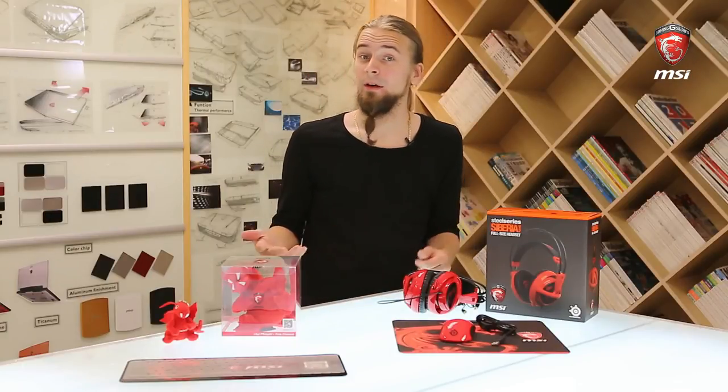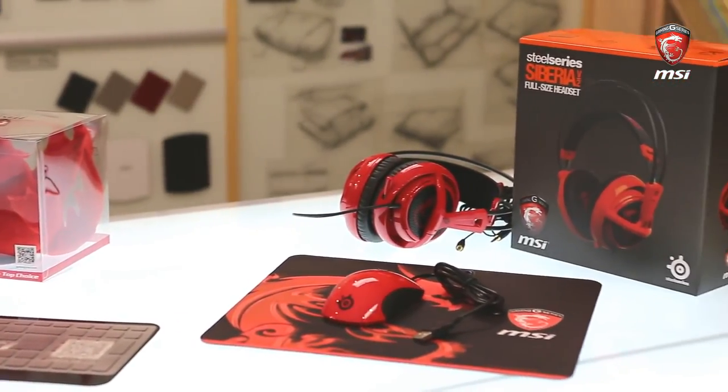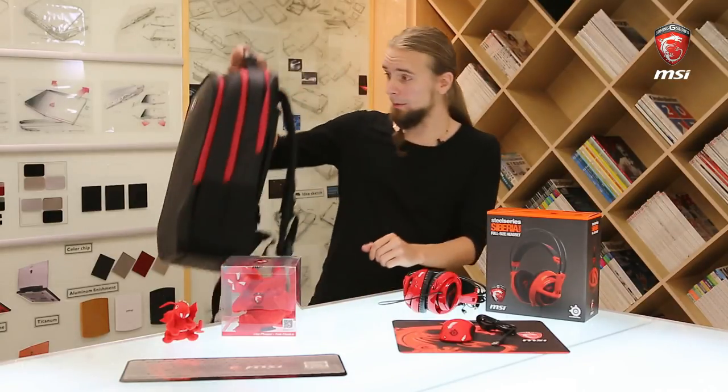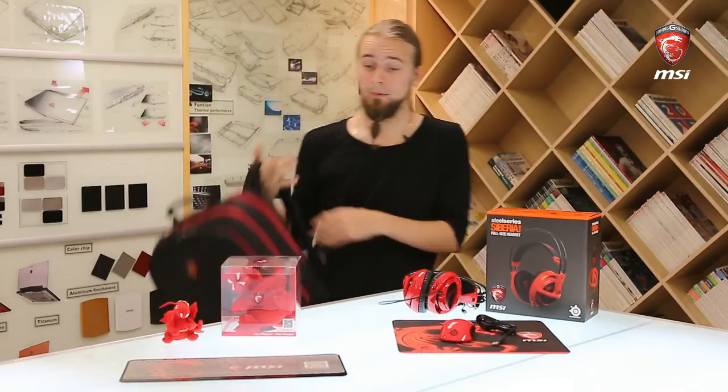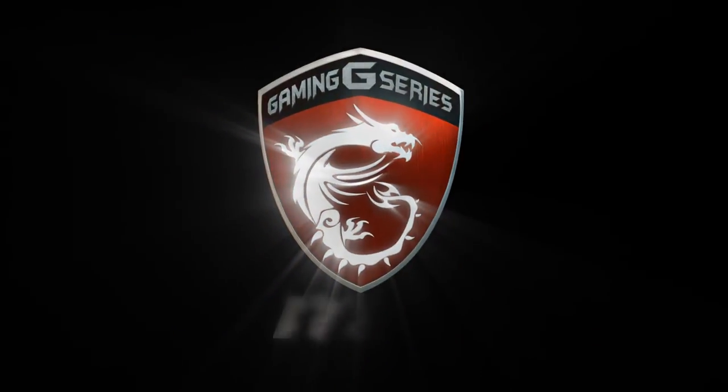So we've given you a look at what you can expect with the MSI Gaming Series bundles. Not all of these things are included with every notebook, so please make sure to check with your dealer what's actually included. We hope this was a nice overview for you — that's why we did this video. Thank you all for watching, have a good day wherever you're watching this, and I'll see you next time.